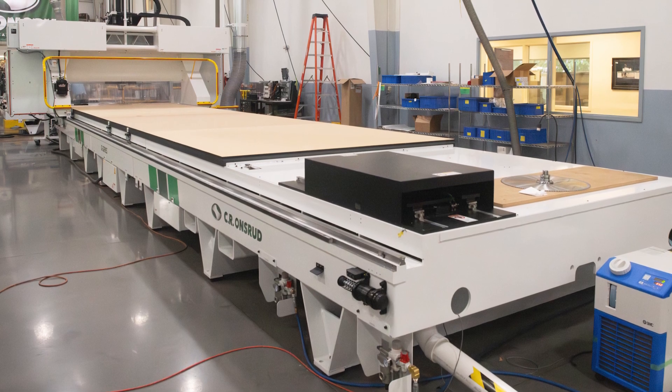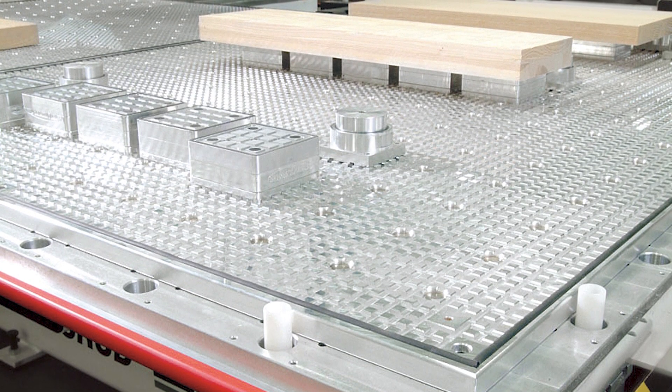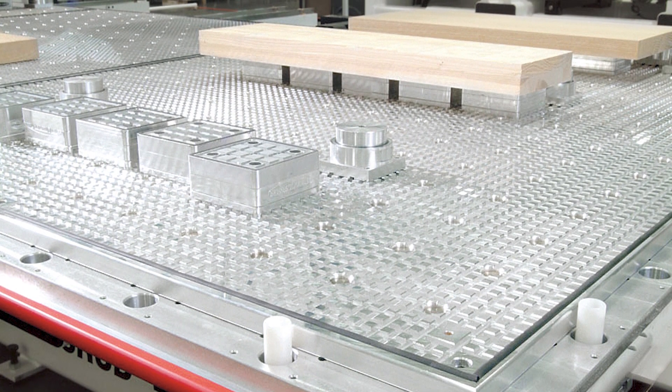The vacuum table supports the use of pods, directing vacuum specifically where you need it to provide the strongest part holding for high accuracy cuts. The pods also elevate the material, which allows 5-axis machining on the outside edge of the components.